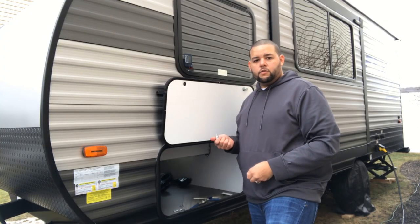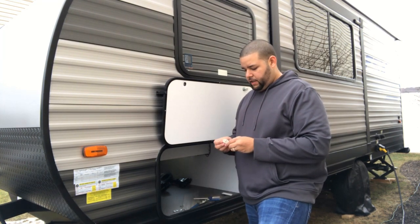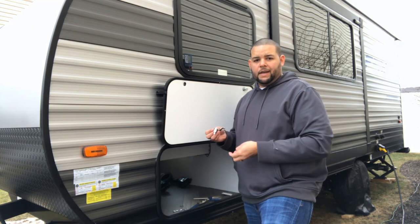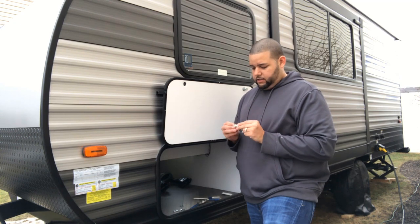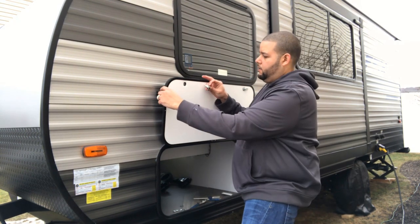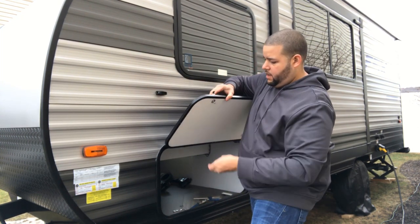Now we're ready to install the cam lock. What we're going to do is place the old lifting mechanism on — you can, you don't have to. And then after that, I'm going to put the little O-ring that is supplied with it. I'm going to slide that through just like that.